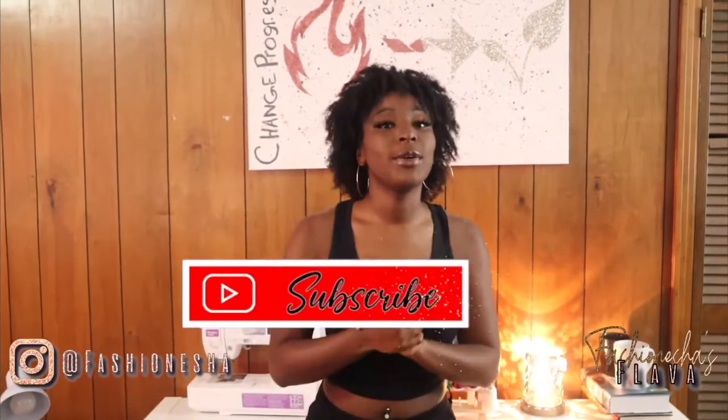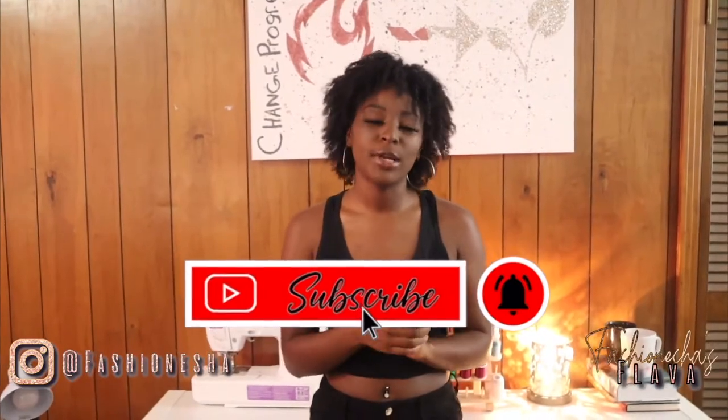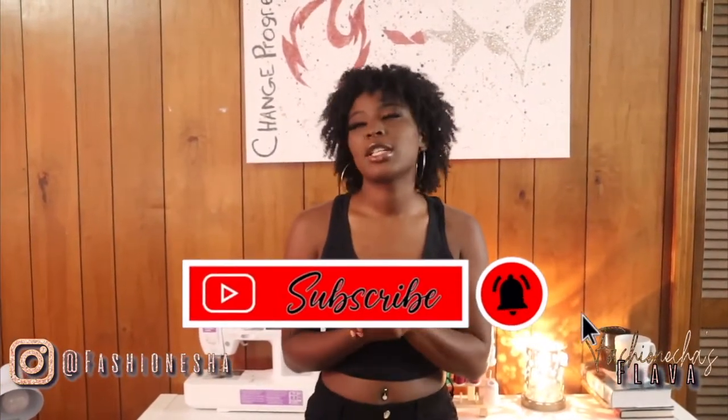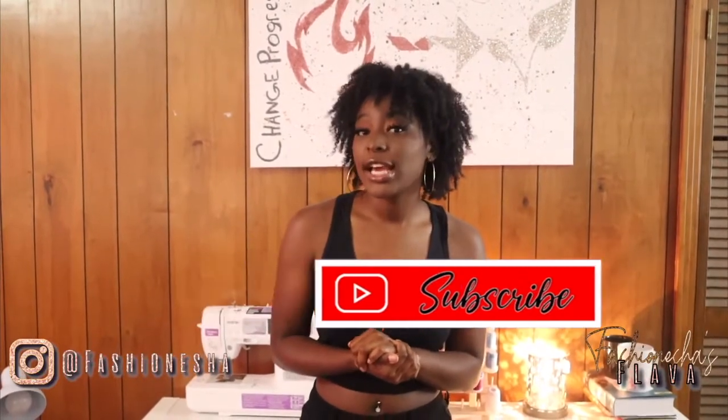What's up Flavor Squad? It's your girl Fashion Nisha here to give you all the flavors. If you are new here, make sure you hit that like button, make sure you subscribe, and make sure you comment down below. If you are not new here, I thank you so much for coming back to my channel. Today we're going to be doing Entrepreneur Life episode two or three.